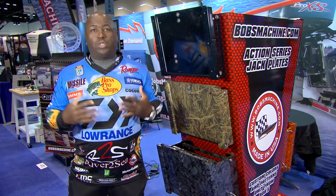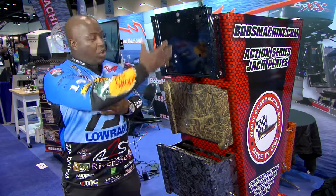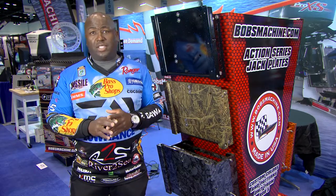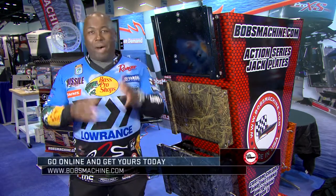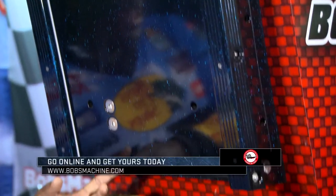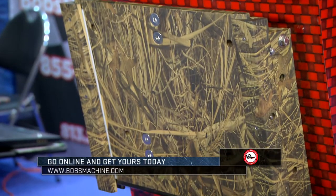There's nothing else better, except for all the awesome colors that they can make for you. They can do any kind of design you want. And you know bass fishermen — they want to look good. So Bob's is going to make you look good. They're going to have the best performance and the best jackplate on the market. So check it out.